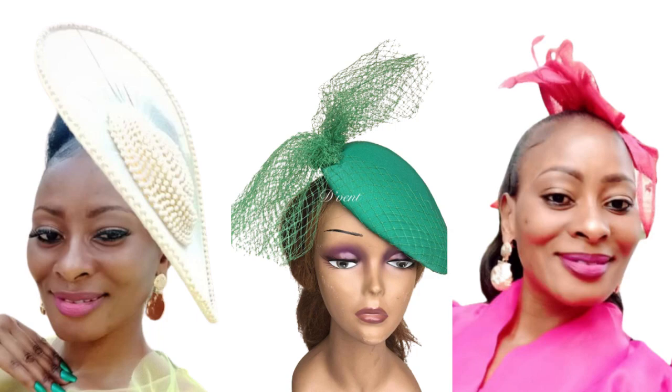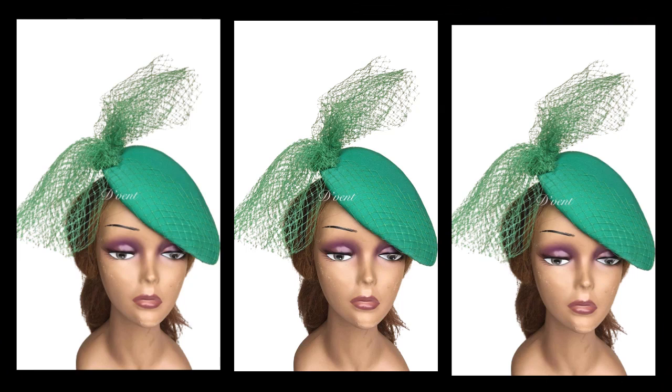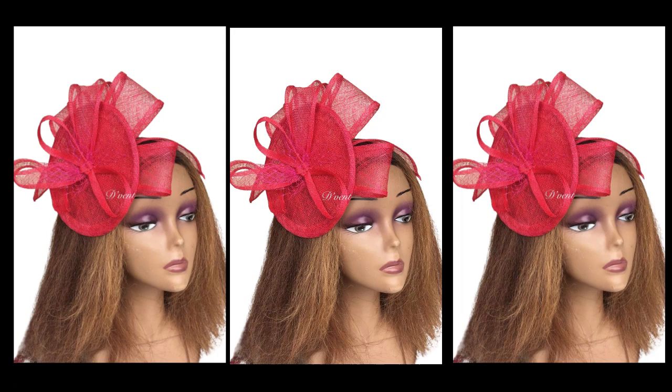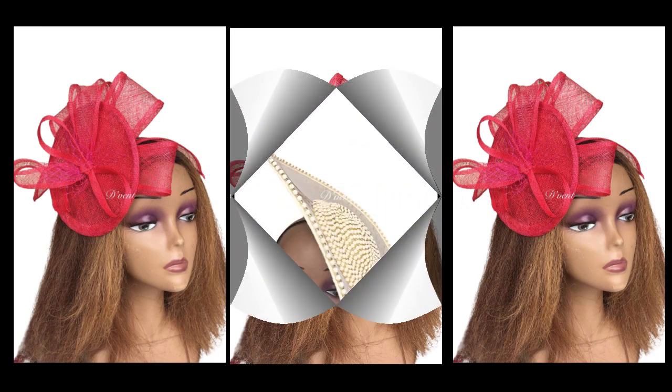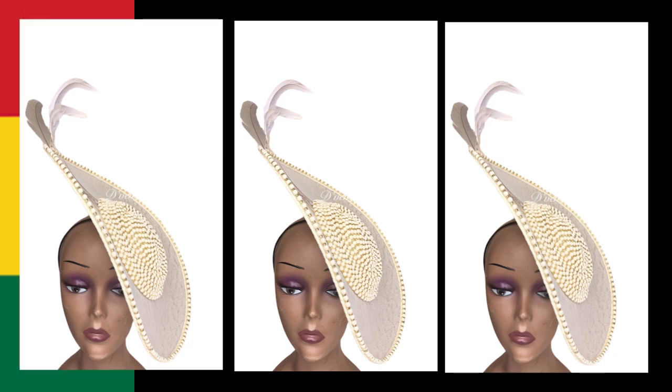Hi dearest, how are you all doing? Do you remember seeing the pictures of these lovely fascinators that I made a while ago — well, it's actually years back. I just got some messages from the client I made them for; she actually ordered all the way from Ghana.